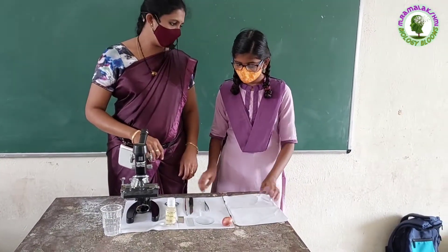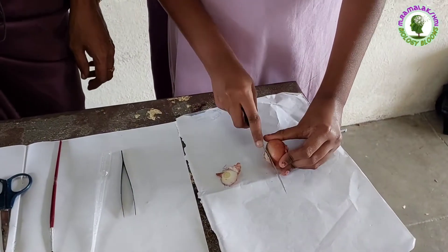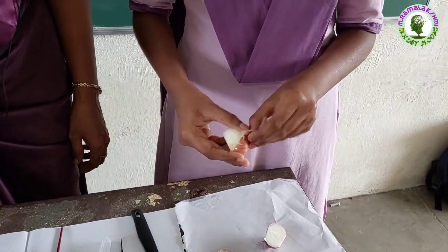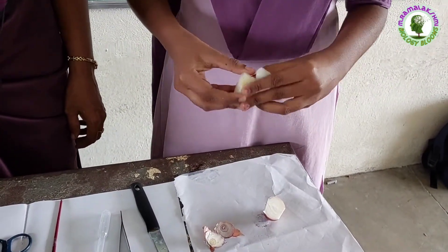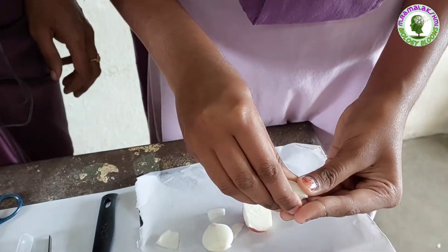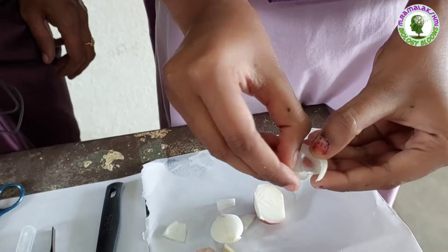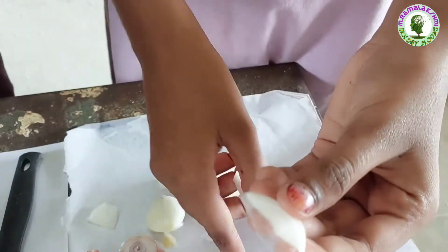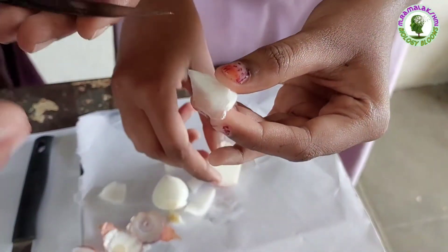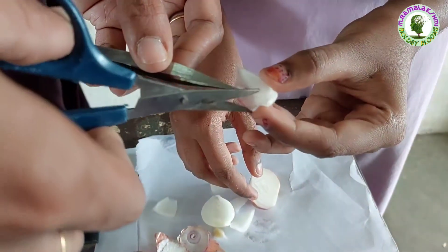Supriya, take this onion and remove the outer dry peel. Now take a small piece of onion and break it like this. Observe this transparent peel, then take it out with the help of forceps.